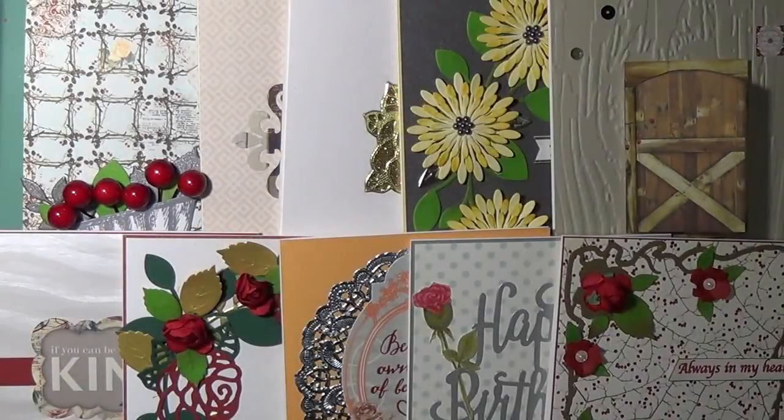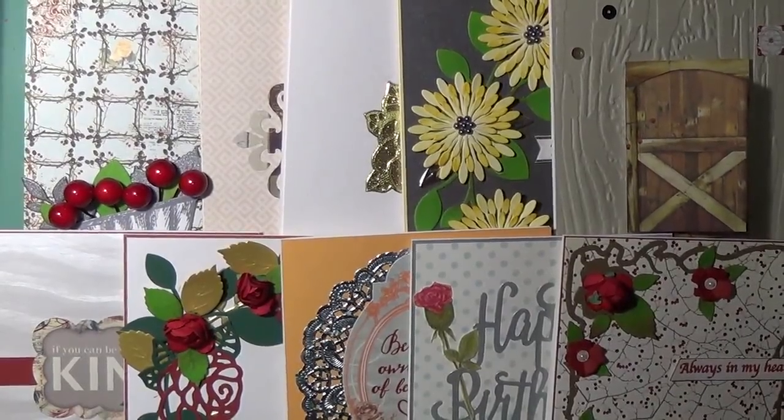Here are the ten cards I completed today. Visit lovefromlizzie.com for more information. Thank you so much for watching. Bye bye.